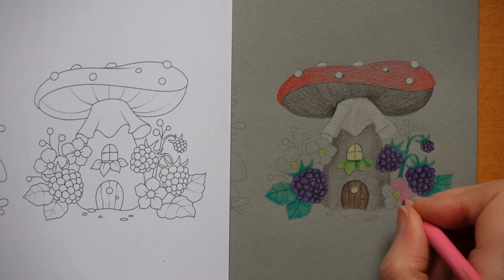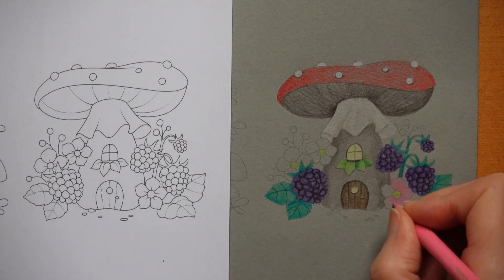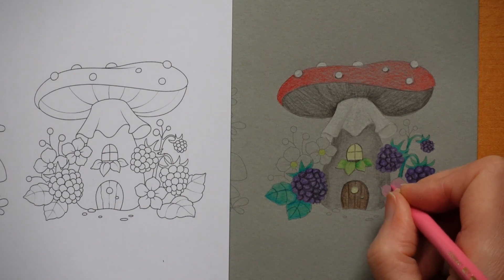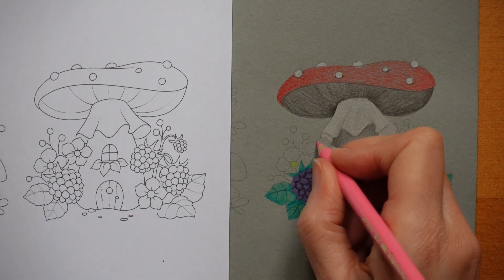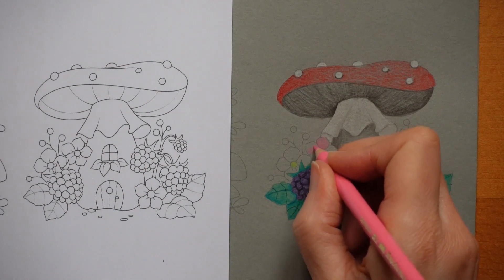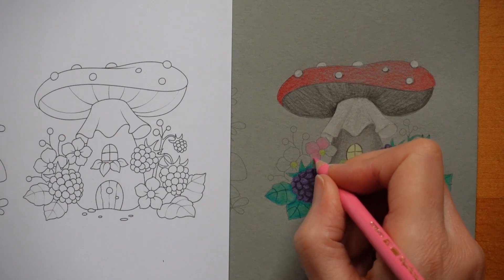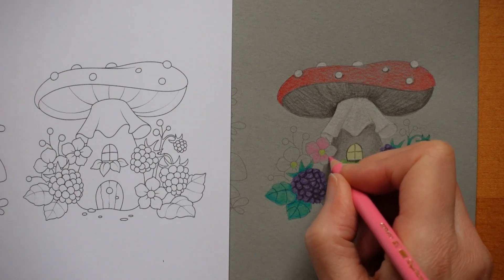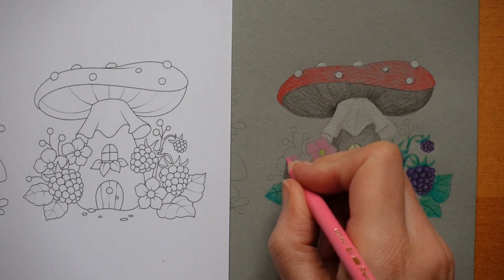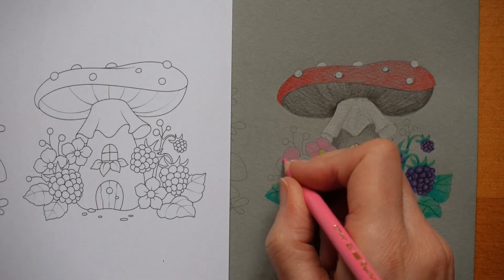Another thing with paper when choosing it - make sure it's suitable for pencils or whatever medium you're using. Some paper works for lots of things, but some is specific for certain mediums. If you buy one that's for watercolour, for example, it might have quite a lot of tooth, which means it's rough to the touch. This one's got a bit. It means you have to layer up your pencil a lot more - that can end up looking very pretty, but you need to think about whether that's something you want to do. Whether you'd rather have it quite smooth so you only have to do one layer.